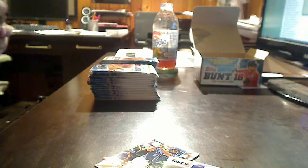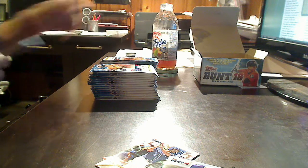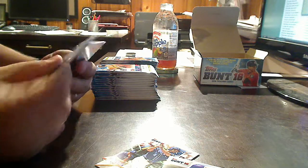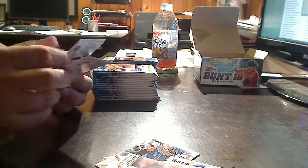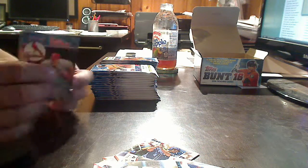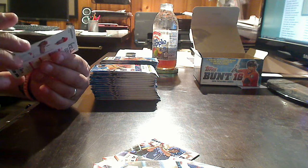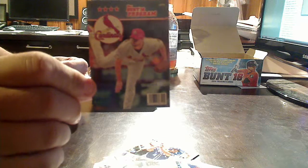So what we've got is a 200-card base set. We should be able to score the full set out of this. Adrian Gonzalez, John Gray, Buster Posey, Matt Harvey, Trey Turner, Yoenis Cespedes. And the first insert is a Bunt 16 Program card of Cardinals pitcher Adam Wainwright — looks like the cover of a magazine.